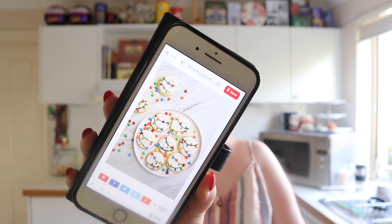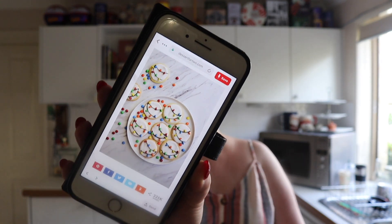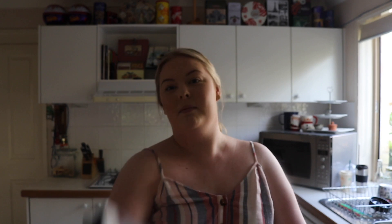And then these are the other ones that I have decided to make as well — just plain cookies with the Christmas light looking effect on them. I picked up both of these ideas off Pinterest and I just thought that they would be a really good idea to create and put out there in case anyone doesn't know how to do it. I just thought it would be a bit of a fun video.